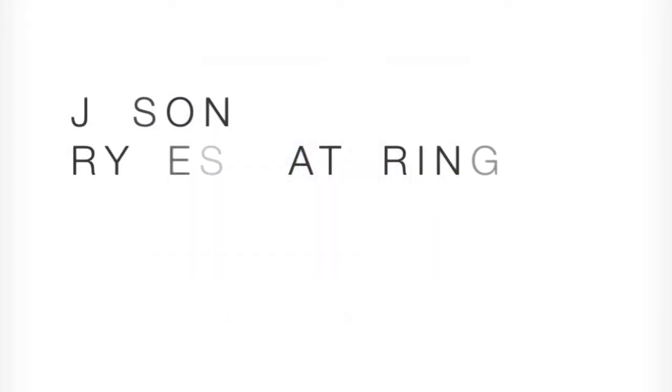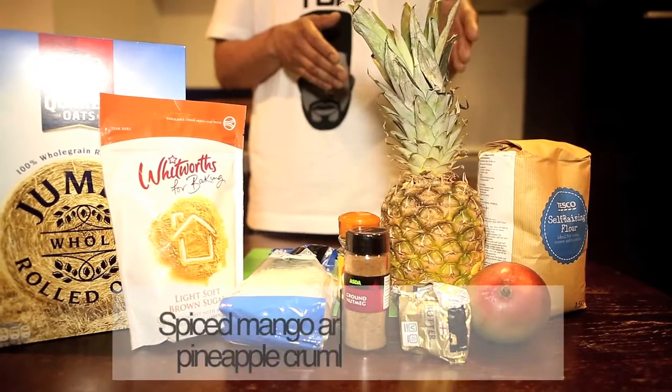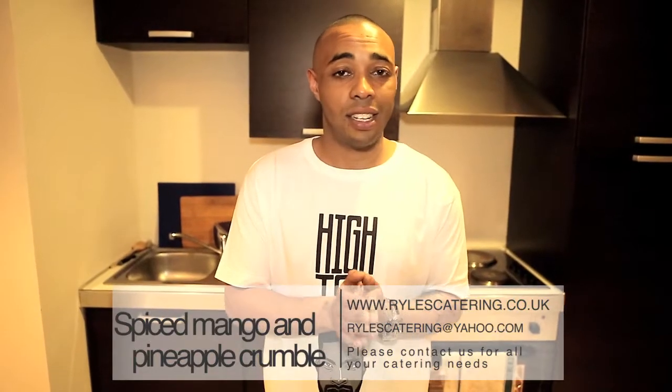Hey guys, welcome back to Ryle's Catering. My name is Jason Ryle and today what we've got on the menu for you is absolutely lovely, delicious. It is a spiced mango and pineapple crumble, absolutely beautiful, very tasty. Let's go.